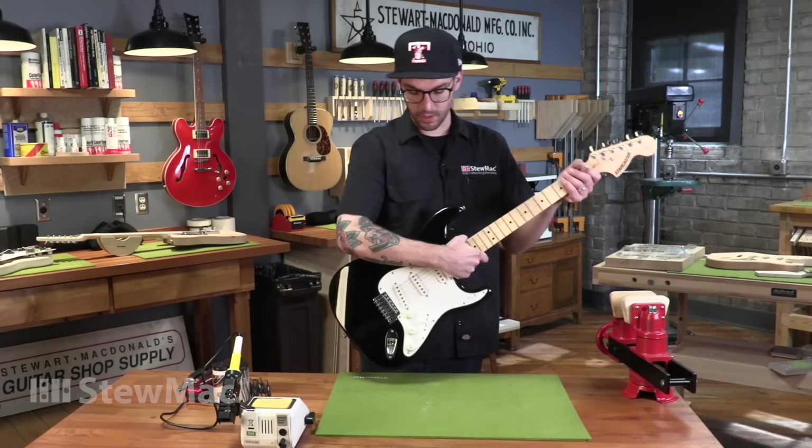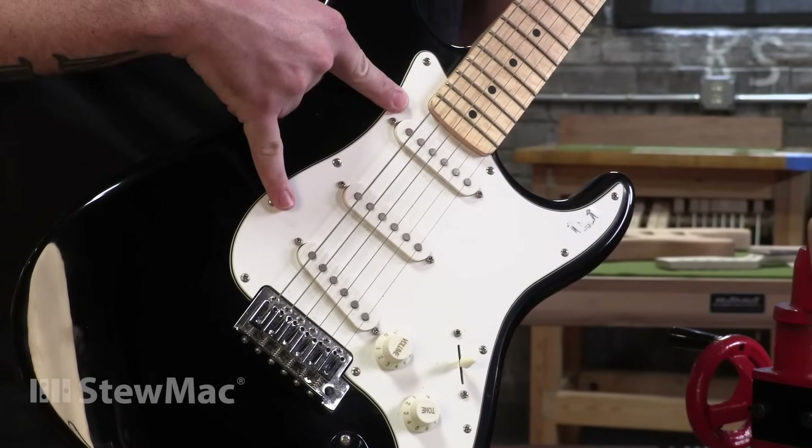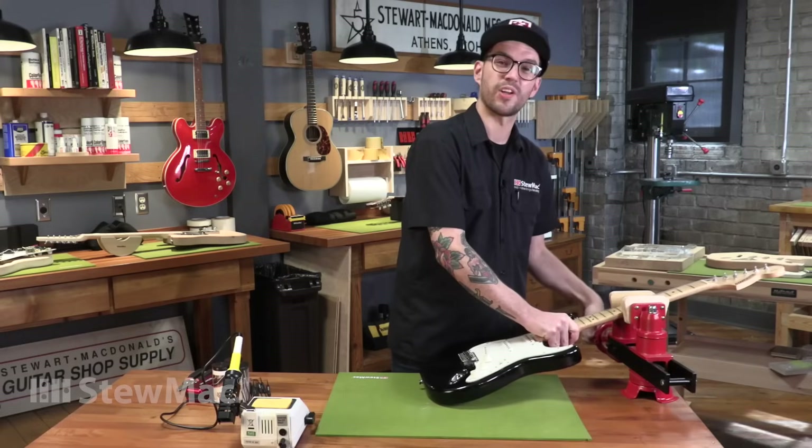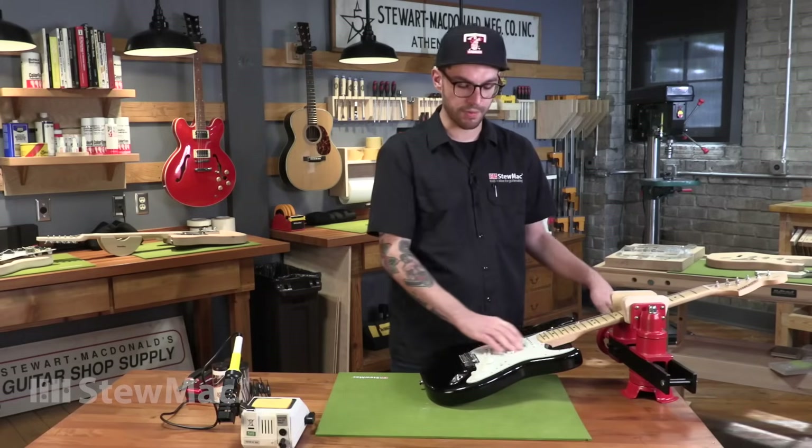This guitar has single coils, which are the simplest of all types of pickups, but swapping out pickups is the same idea whether you have humbuckers or P90s or whatever. You just need to identify your hot lead from your ground lead, which I'll show you how to do in a second.